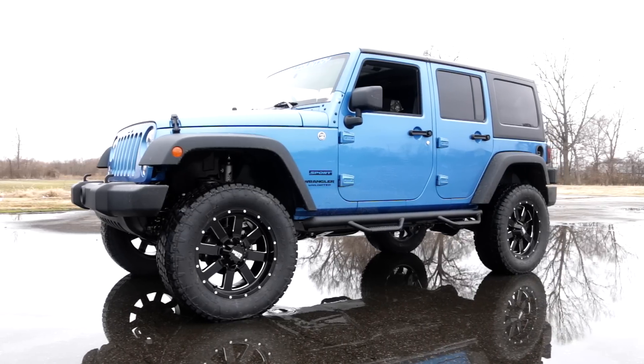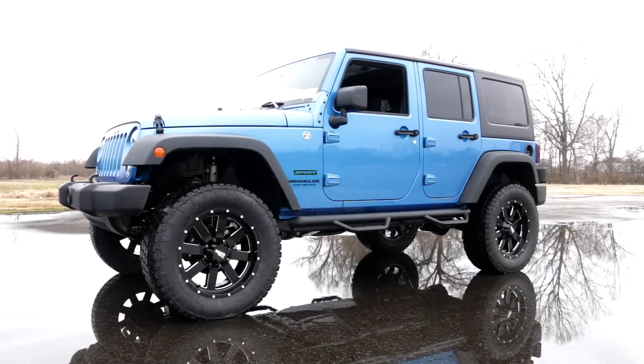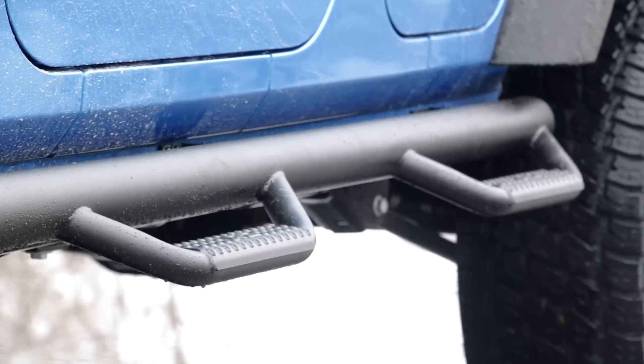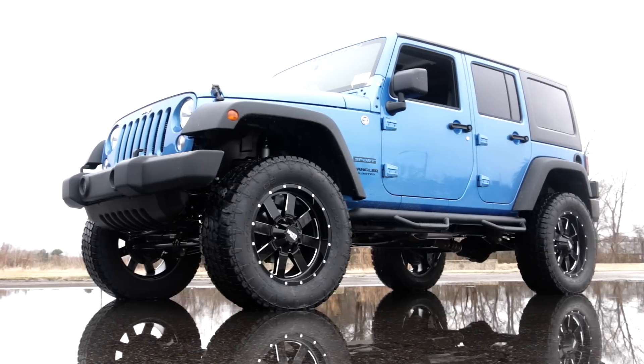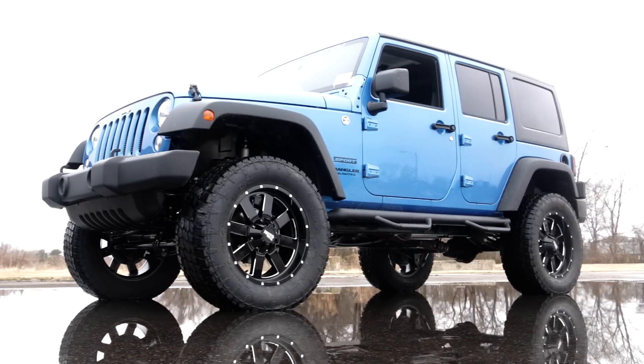Rough Country's innovative design actually hides any exposed frame under the truck or SUV, offering extra protection for your rocker panels and a clean look. Best of all, Rough Country's Nerf Steps can be installed on any vehicle with or without a suspension or body lift.